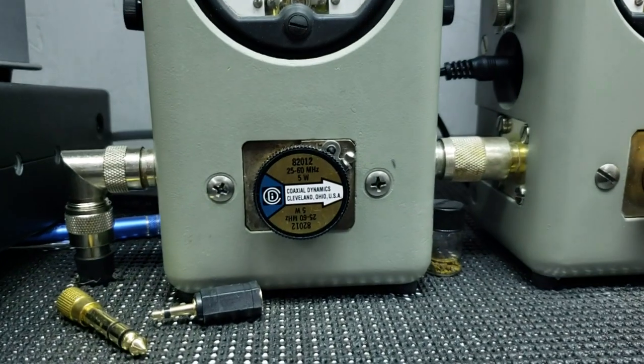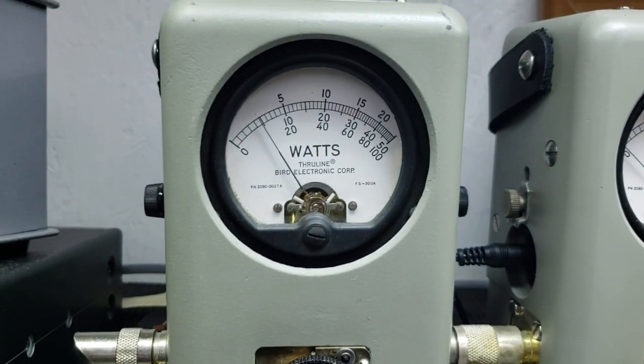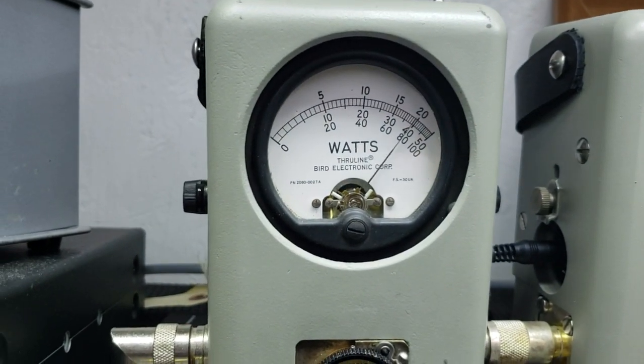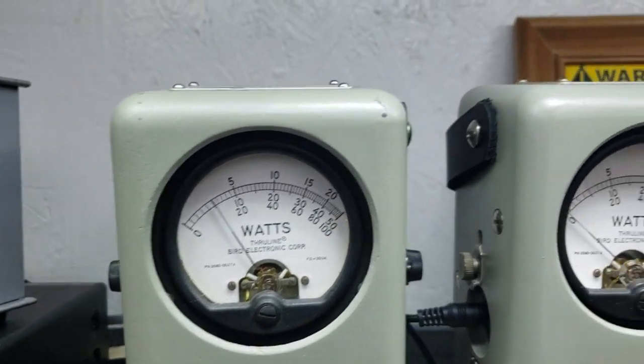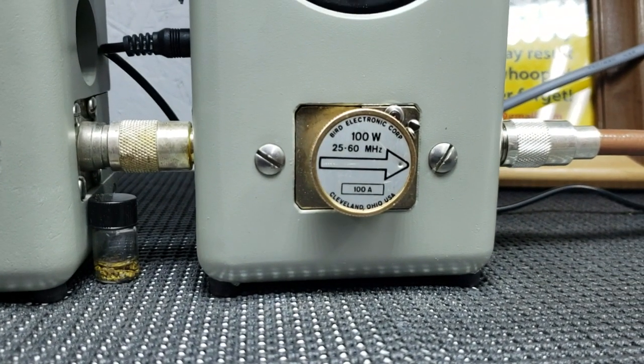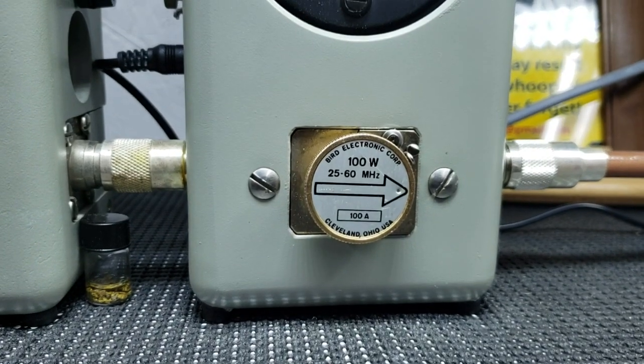Power all the way down. 5 watt slug. Half a watt. 5 watts all the way up. Roll it back down. Over here is a 100 watt slug — going to show you average power with this single final.